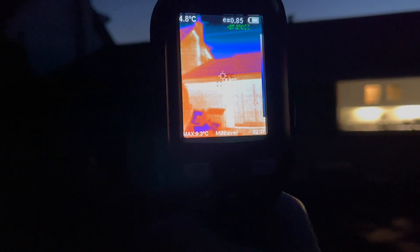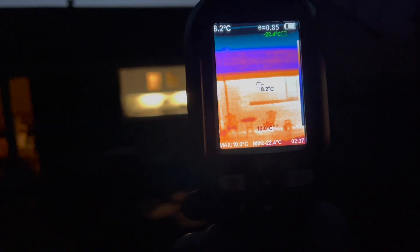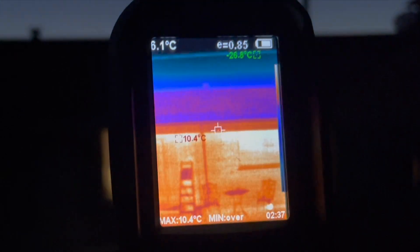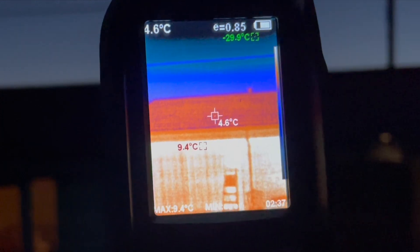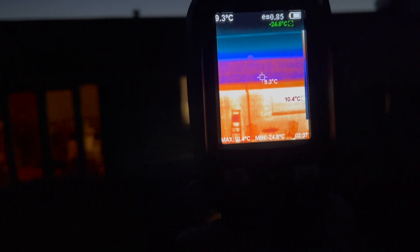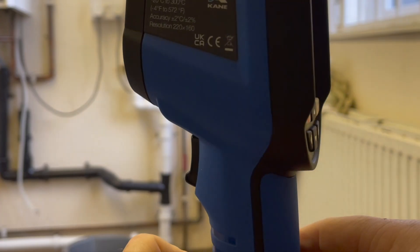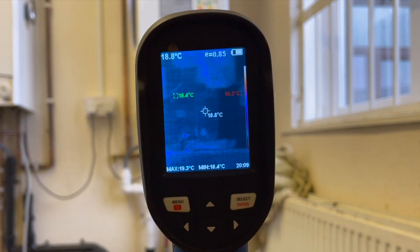We're back outside now and it's pitch black. The wall temperatures are still pretty much the same as before we turned the heating on. The heating's been on for about 45 minutes now and we've still got a wall temperature of about 8 degrees, and the roof temperature is saying 4.5 degrees. So that's how you can use this camera to see whether you're losing lots of heat through your house.